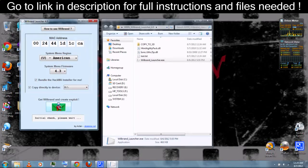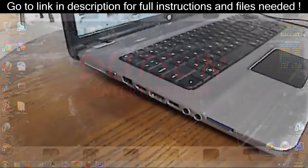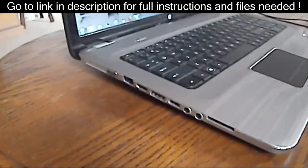This should only take a few moments for it to download and create everything. When it's finished, remove the SD card from your computer and insert it into your Wii.